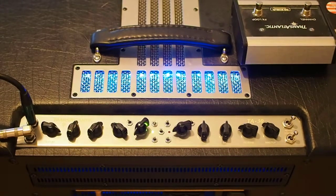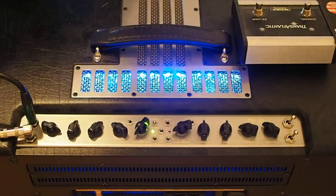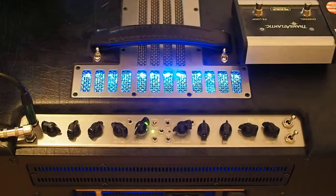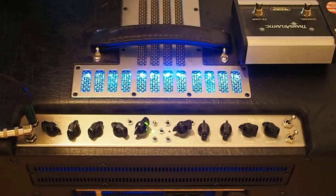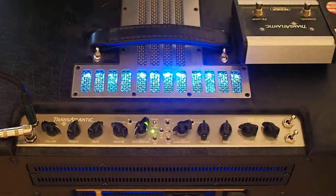Hello YouTubers. I'm kind of hoping somebody might be able to help me out with a little troubleshooting on my Mesa Boogie Transatlantic TA30 2x12 combo. As you'll see, I've got a number of different switching issues and sound issues, so let's get started.